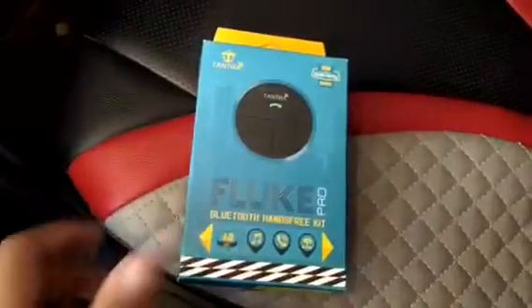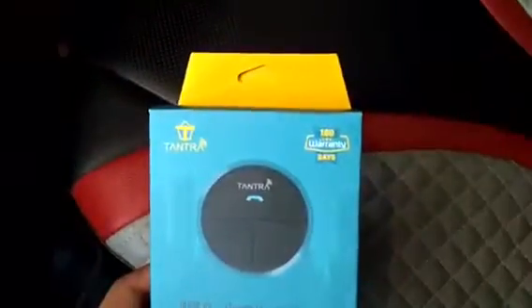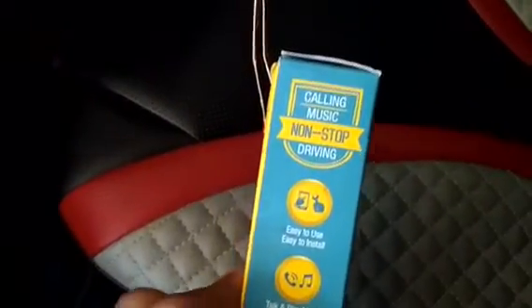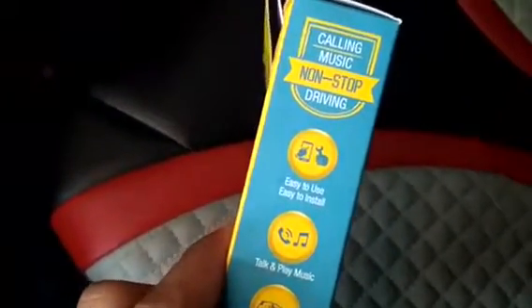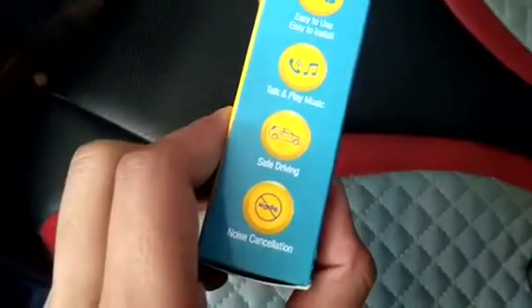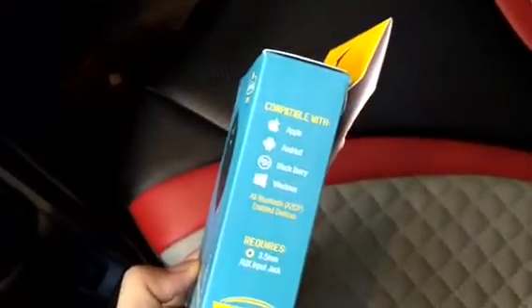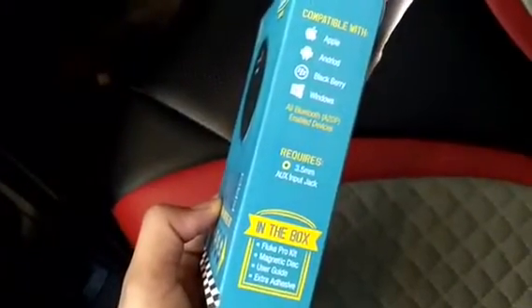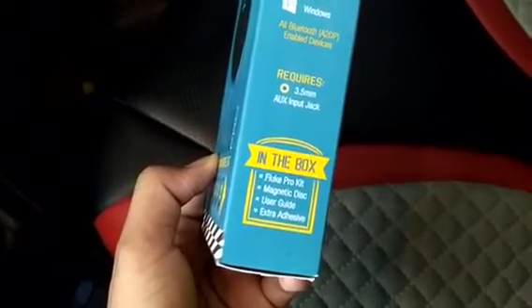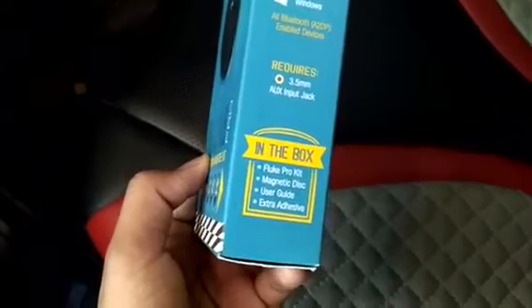This box says 180 days warranty and Bluetooth 4.0. Features include calling, music, non-stop driving, easy to use, easy to install, talk and play music, safe driving, and noise cancellation. It is compatible with Apple, Android, Blackberry, and Windows. It requires a 3.5mm jack. In the box you get the Fluke Pro kit, magnetic disk, user guide, and extra adhesive.